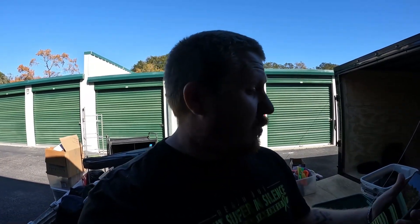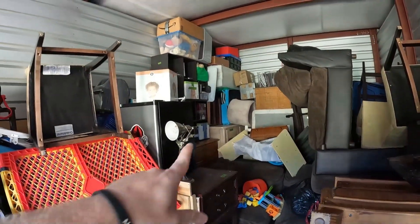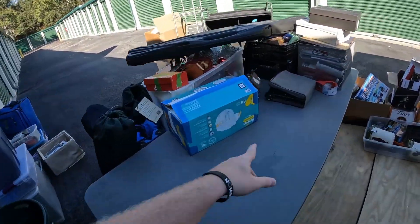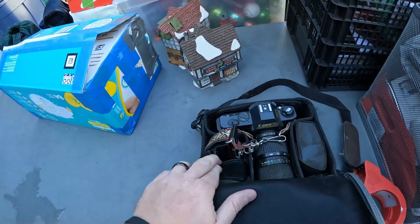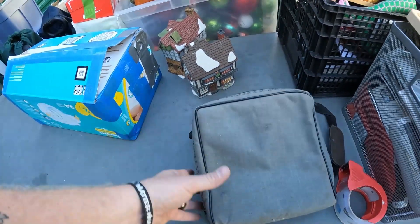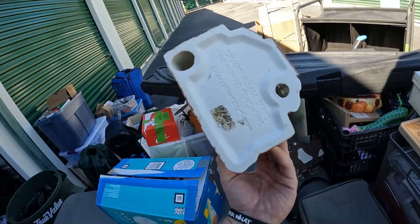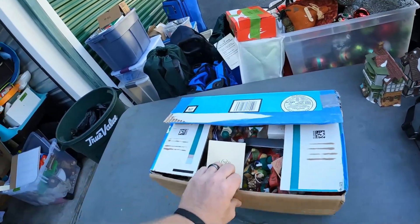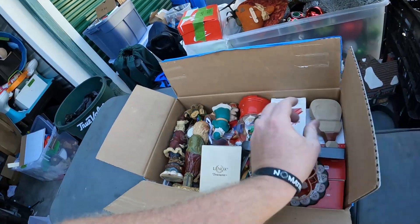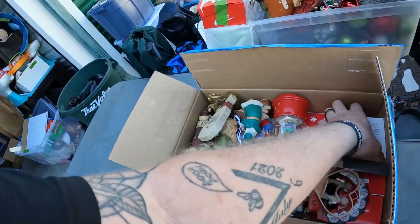I'm going to do box by box but I'm trying to get out of here — I'm by myself since my wife's in Oklahoma and it's almost 1 o'clock. I found a Canon T50 camera with a lens or two — may or may not work. Also found a couple of loose Department 56 pieces: the Tutbury Printer and the Mermaid Fish Shop, which I've sold before for around $10. There's also a Lennox piece in here — the box was labeled 'collectibles.'